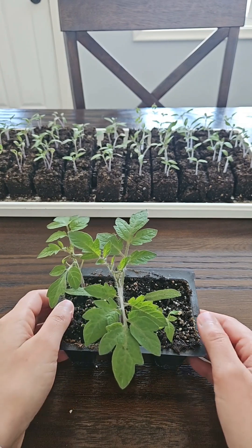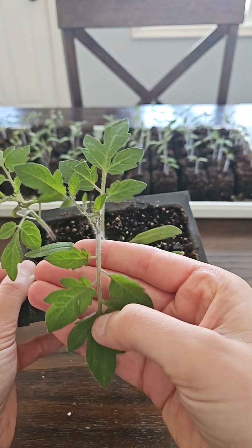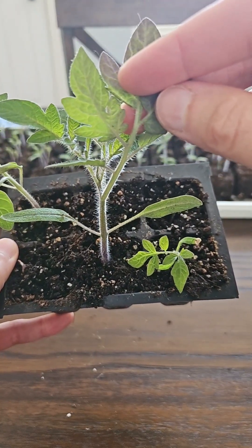In front of you here there is a tomato seedling that has a few true leaves — this is a single leaf right here — and below it you'll see that it has these linear looking leaves, and those are the cotyledons.